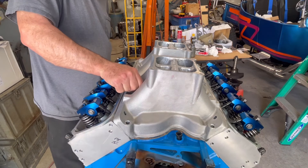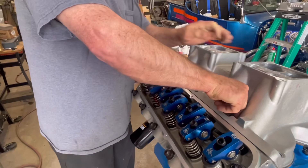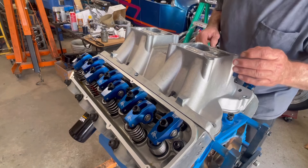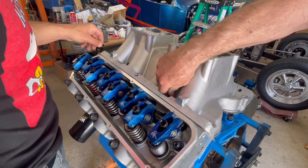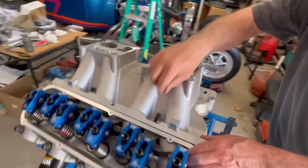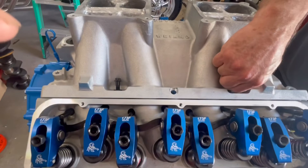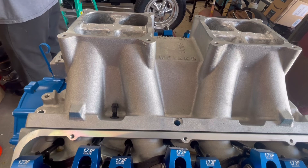One thing you can run into with tunnel rams is difficulty getting the bolts in. Because the tunnel ram is so tall and the runners have no space, you actually have to shorten some of these bolts. Also, you can't use an open-end wrench on these bolts because they're 12-point. Jimmy's going to shorten one bolt first to see if it works before modifying the rest. So as he goes ahead and shortens that, we'll take a break and be back.